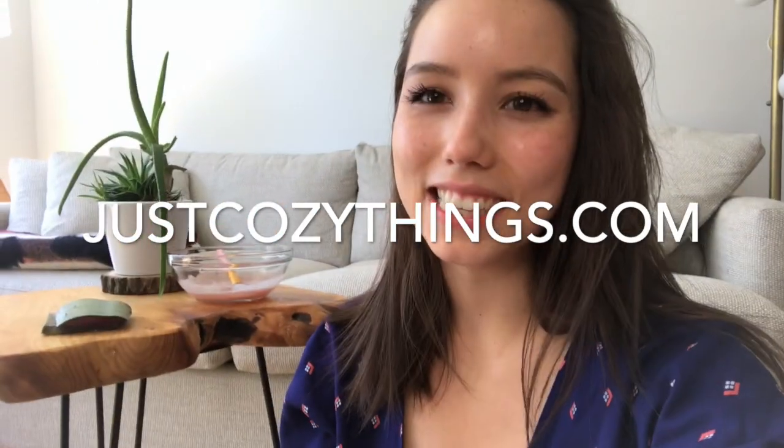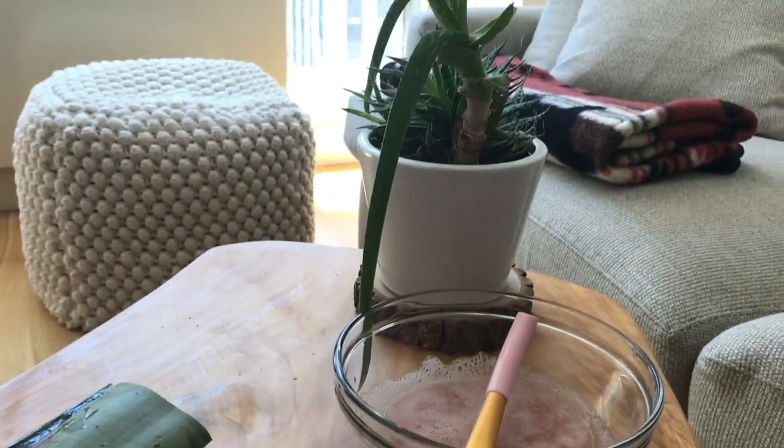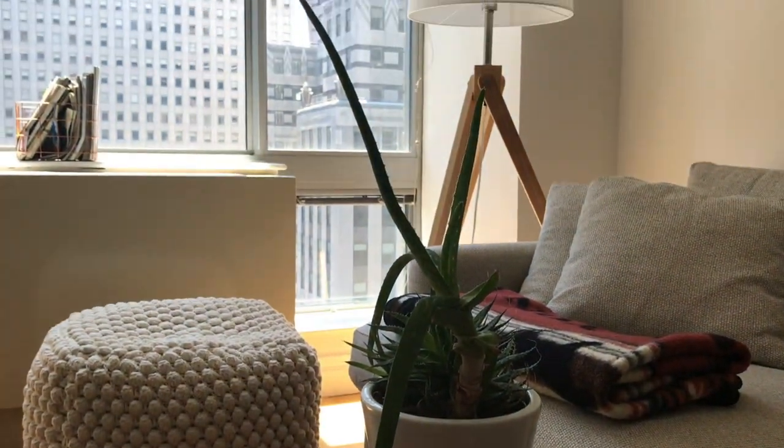Hi guys, my name is Lillian. I am the owner and founder of Just Cozy Things, and today we are diving into aloe vera face masks to kick off Self-Care Summer here on our YouTube channel. This is obviously our first video, so if you give it a thumbs up and subscribe, we would deeply appreciate it.